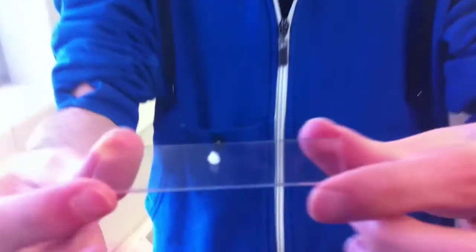We transferred the pellet of DNA from the Eppendorf tube to a slide for further analysis. Right here we have methylene blue dye — we're going to add one drop to our DNA sample.